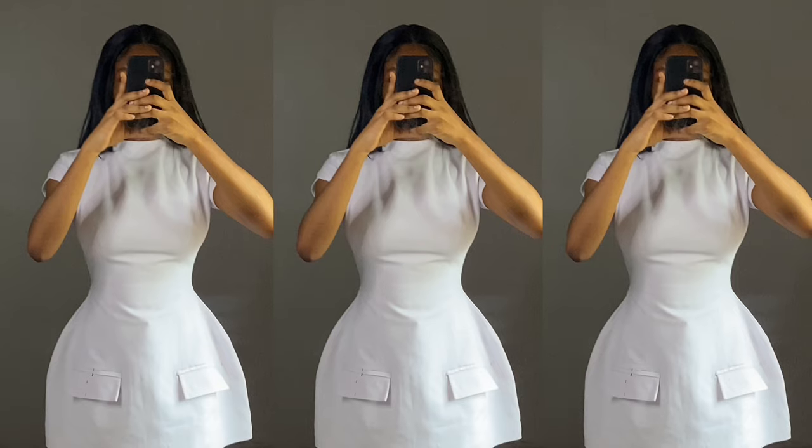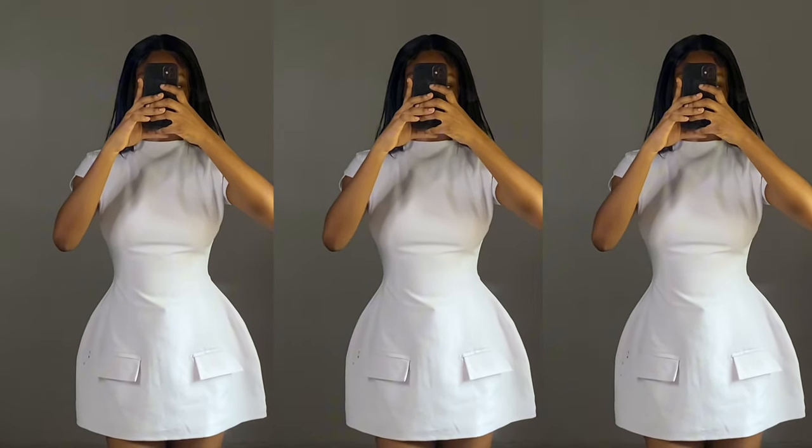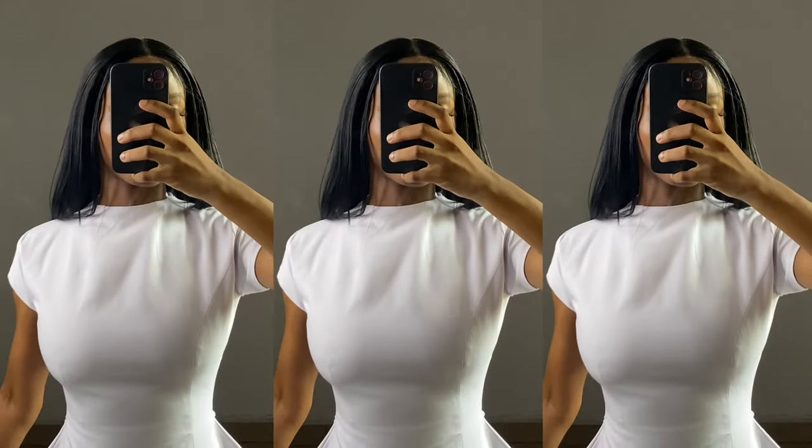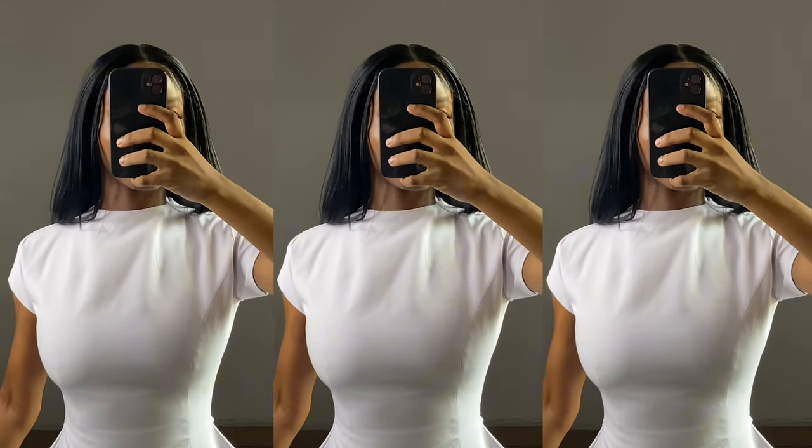I'm also going to be showing you a few things that I will do differently on my second try, because this is literally my first time making this dress. So make sure to stick around till the end of this video, and let's get right into this tutorial.